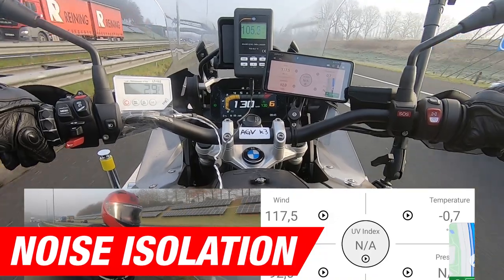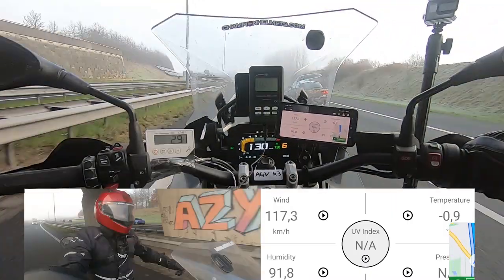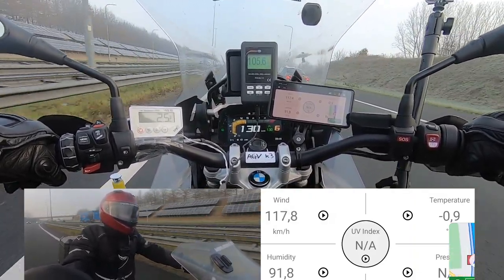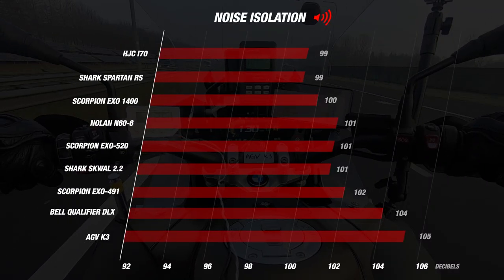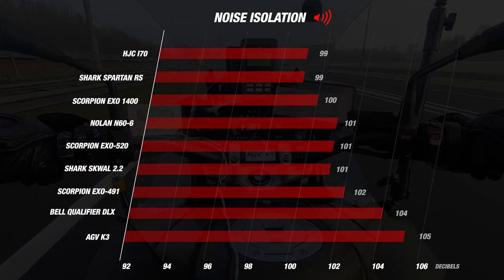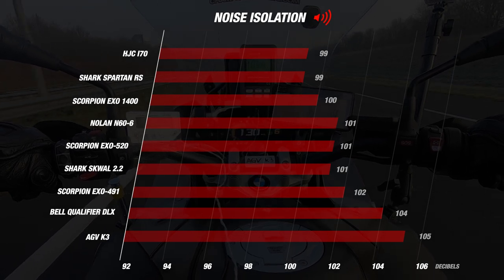Now we're going to start the road test with the noise. During testing we had an average wind speed of about 120 and a riding speed of 130 kilometers per hour. The decibel meter showed an average reading of 105 decibels. This is the same result as its predecessor, and compared to the other helmets it ends at the bottom of the list. There were only two helmets below the mark of 100 decibels: the Spartan Arras and the i70. The more quiet the helmet, the better — so AGV managed to keep noise level the same as its predecessor but did not excel in this area.